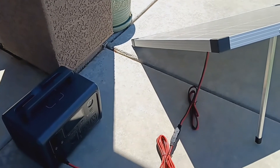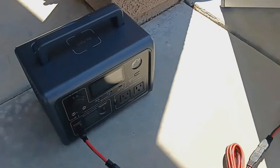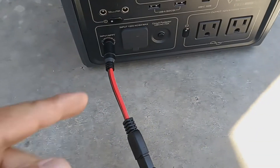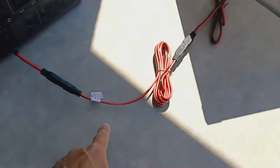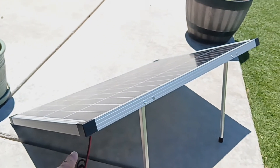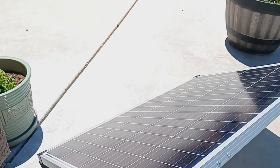Welcome to my next video. This is for the Bluetti EB-3A. Right now I'm charging it through the Harbor Freight kit and a Harbor Freight solar panel. This is a 100 watt solar panel from Harbor Freight.